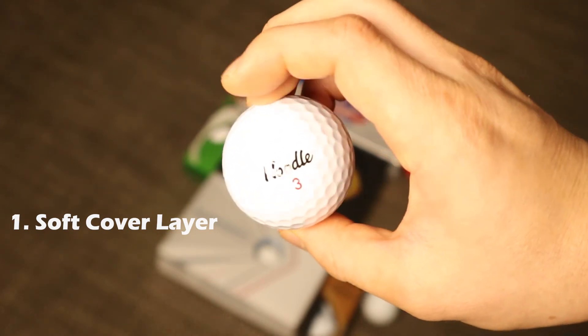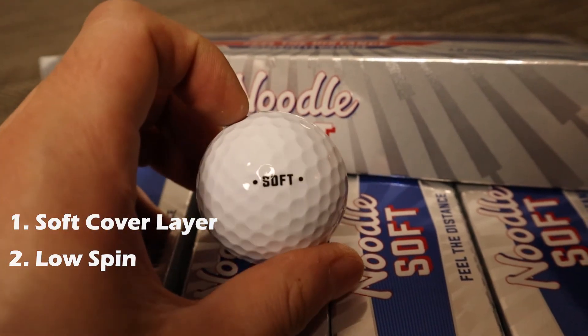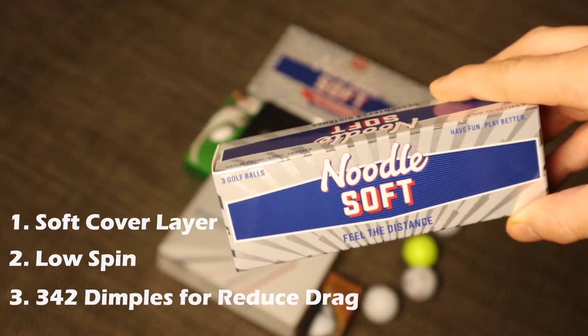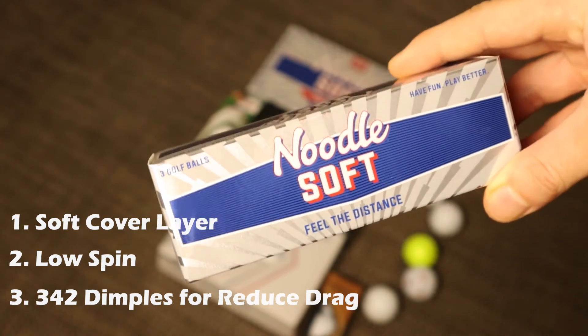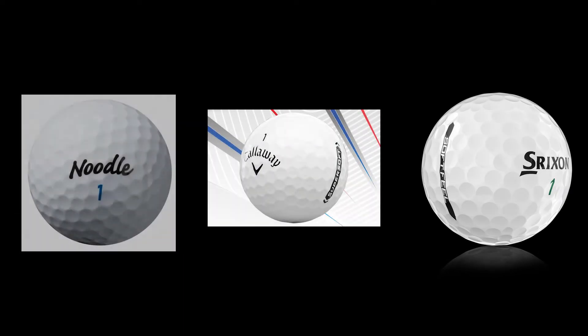Again, this is a two-piece golf ball, which helps reduce spin right off the tee. It has 342 dimples — a little more than the Srixon Soft Feel — which helps reduce drag and increase speeds for the average golfer. As you can see, all three balls we've chosen are quite similar, having a lot in common: being affordable, having low spin, and providing the extra distance needed for amateur golfers.